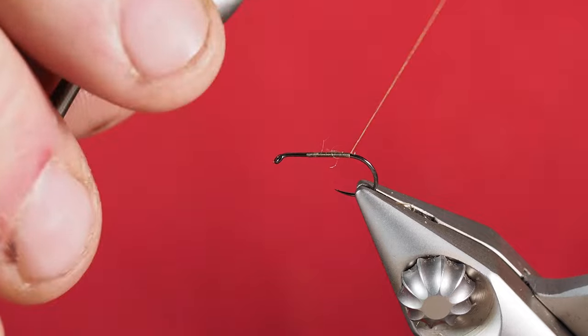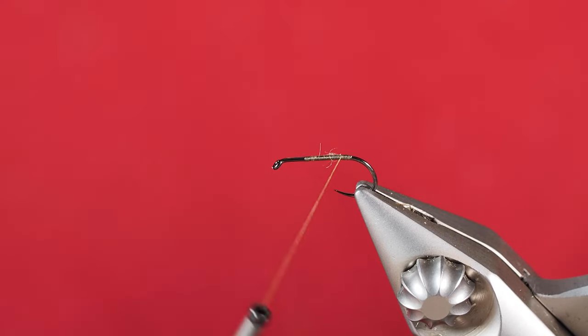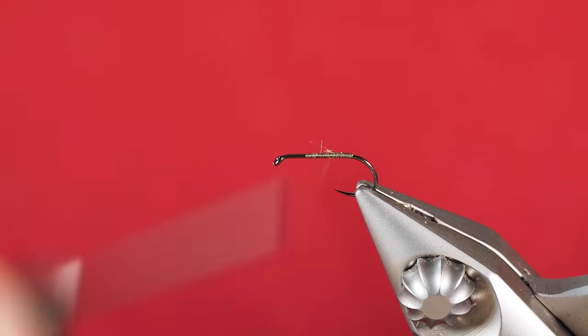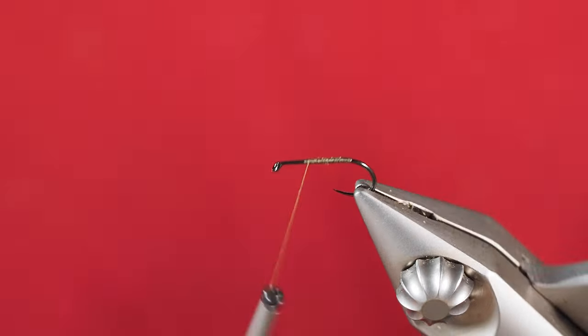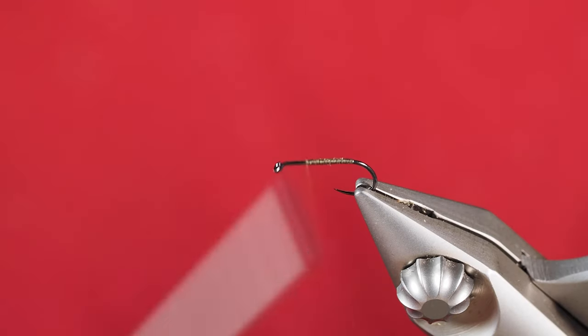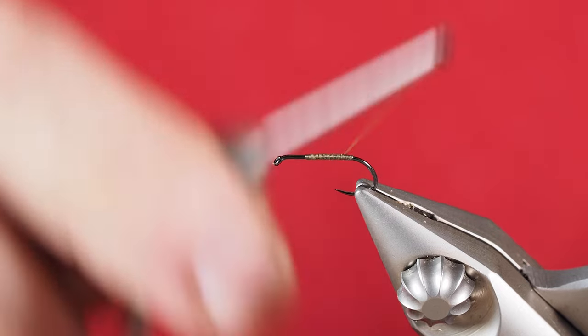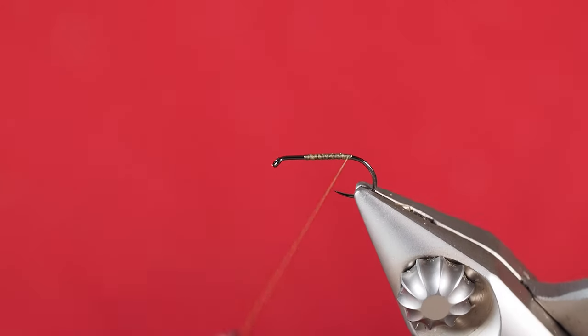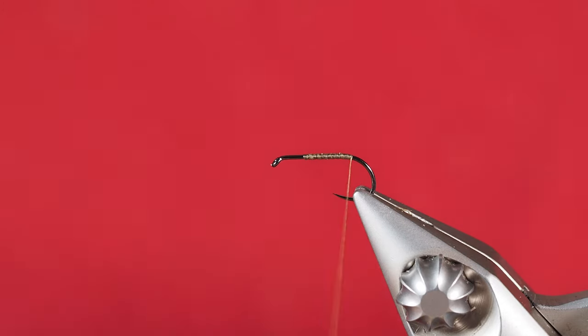I've got a size 14 dry fly hook here in the vise. I've got little strands of thread sticking out all over the place — and by the way, that's what happens when you inadvertently get your thread hitting the tip of your hook.